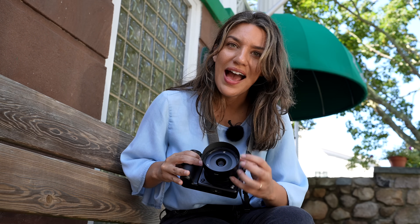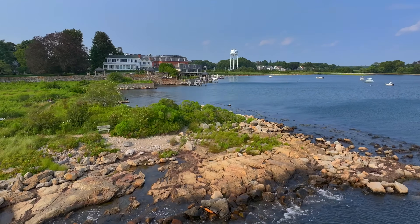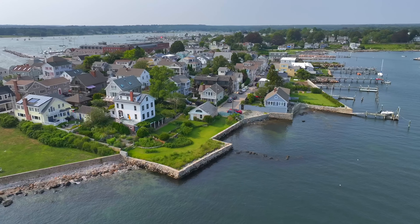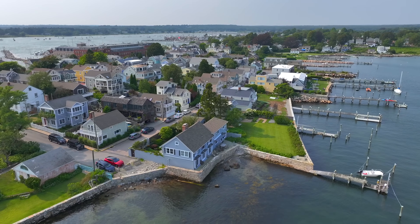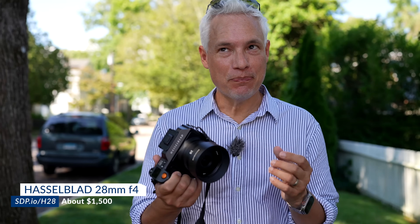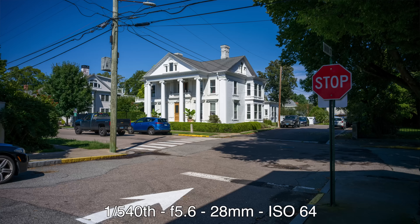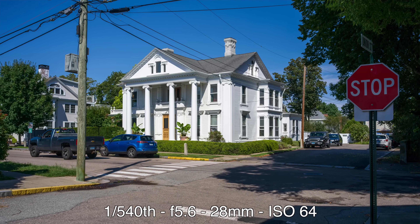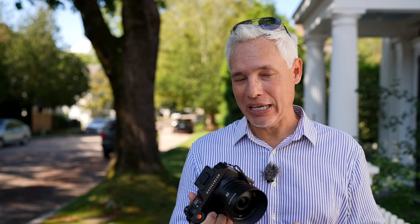But what about the optics? Is it sharp? How does it handle chromatic aberration? Is there vignetting? This is a compact travel lens, so it's not meant to be the ultimate in optical quality — some compromises are made for convenience. But the sharpness with this 100 megapixel body is insane, and that gives you so much crop ability when you need it.